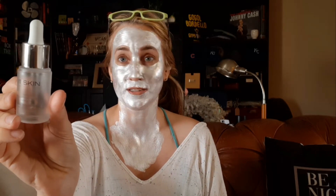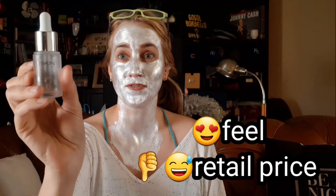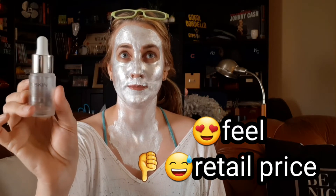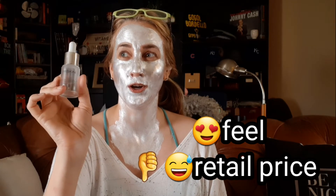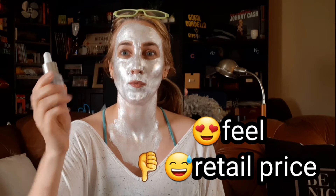That also goes with this 111 Skin Pollution Defense Booster — it also came in a subscription box and I was surprised at how quickly I used it up, because sometimes I have serums that just seem to last forever. I know in my mind that means I liked this one and reached for it because of the way it felt, but not necessarily because I could tell it did anything wonderful for my skin.